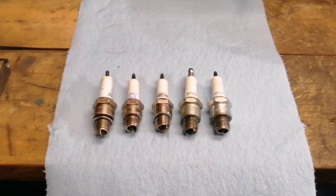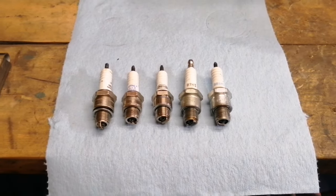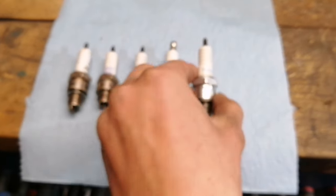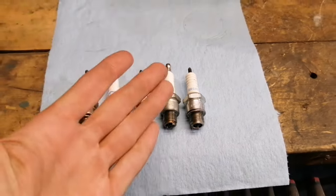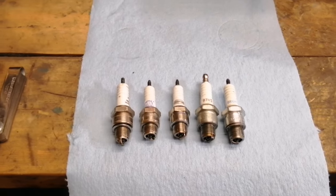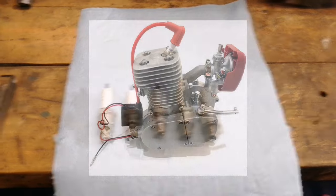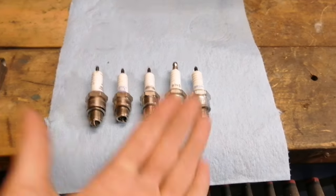For example, generally on PK80s — 66 to 80cc engines — the B6HS runs pretty well. But on my bullet train I put a B7HS in and it ran awesome. All my bikes are currently running B6HS's as I'm testing that specific plug. There's also the B8HS, which is a great starting point for the YD100 motor. I know it seems confusing at first, but the bottom line is: just get an NGK plug.